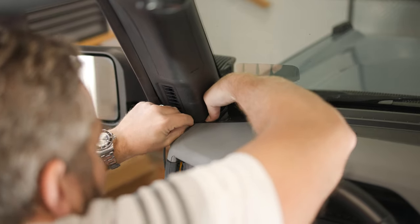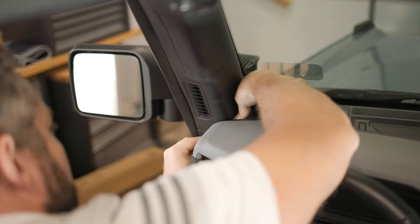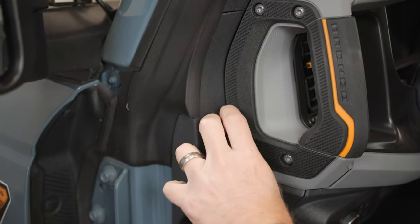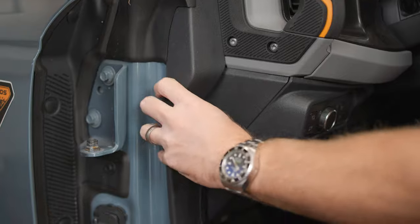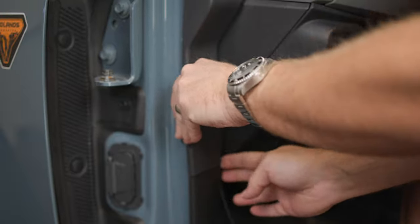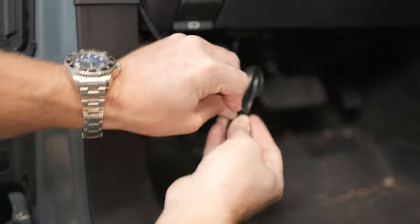Next, we can tuck our wire in between our dash panels. Use the included cable ties to secure any excess wire under the dash.